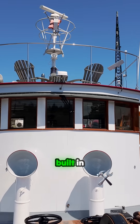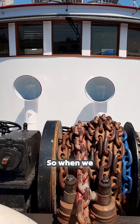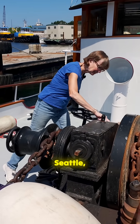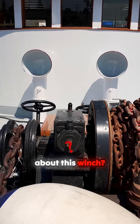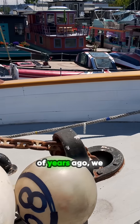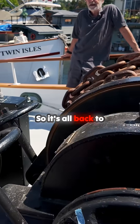The winch was built in Seattle by a company called Markey, and they're still around. So when we bought the boat, we saw the little plaque here saying Markey, Seattle, Washington. And I emailed them and said, do you know anything about this winch? And they sent me a PDF of the original plans. Then a couple of years ago, we actually took the winch off and gave it to them and they rebuilt it for us. So it's all back to specs.